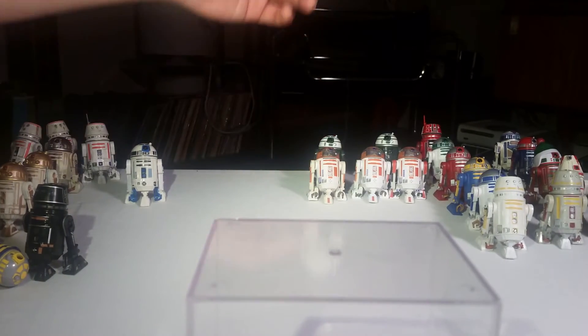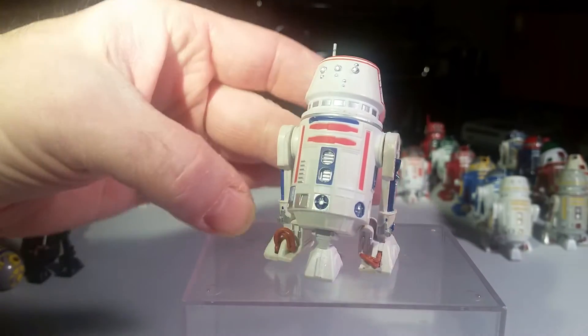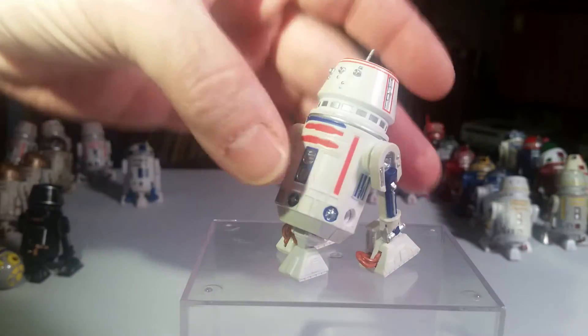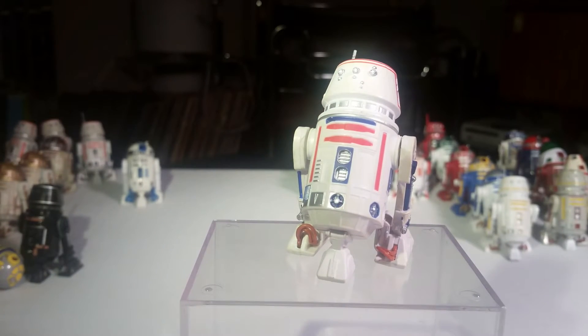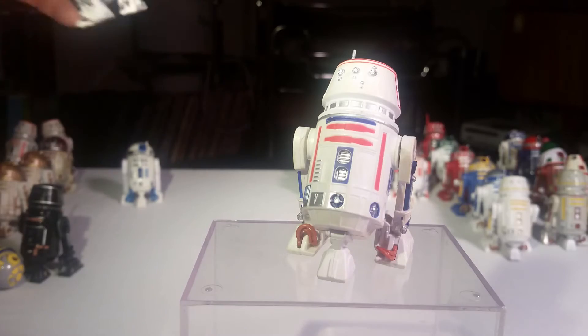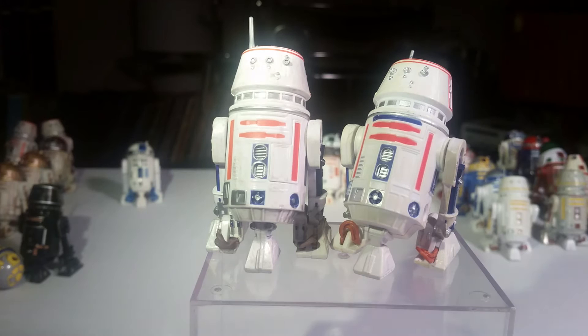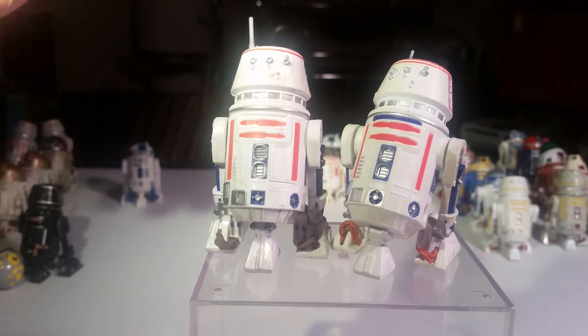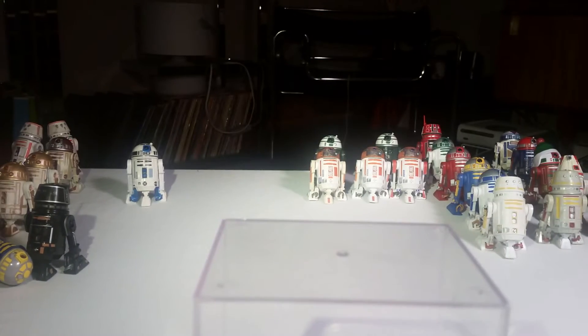And the other one — this is R5-D4 again, but it's the Build-A-Droid version. You have to buy certain figures and get a leg or this or that. He's got kind of a cleaner paint job than the other one. They look kind of the same — pretty similar — but there are subtle differences. It would take a toy collector to point them out.